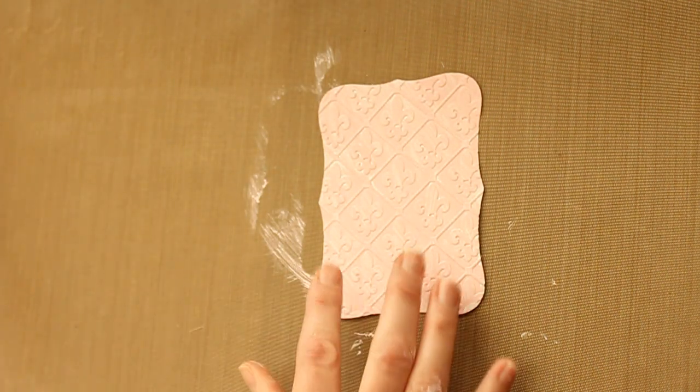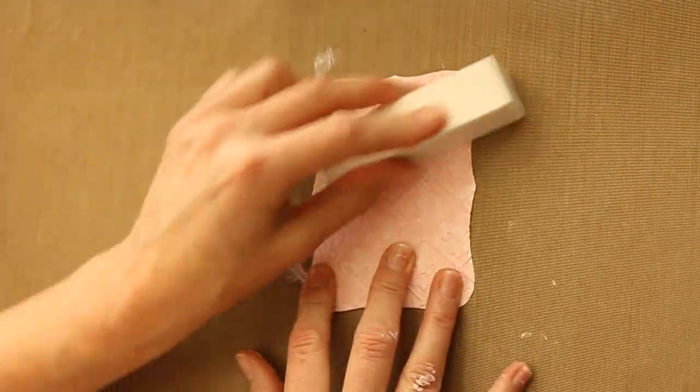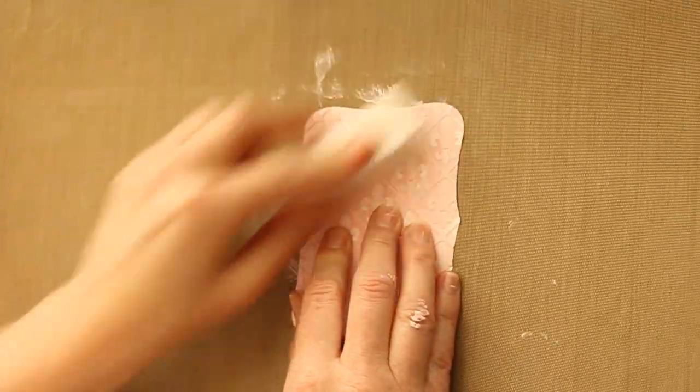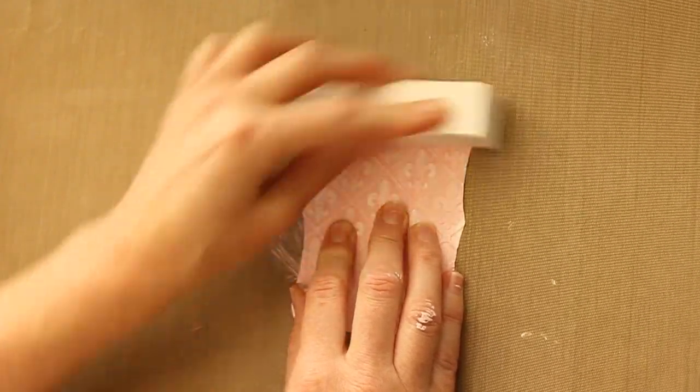Then you need a sanding tool. I'm using a snow block. Just rub over your image and take some of the acrylic paint that you put on over the embossed image off again.